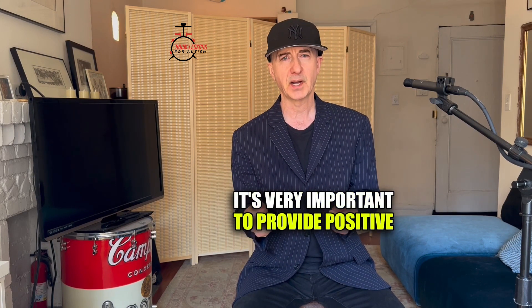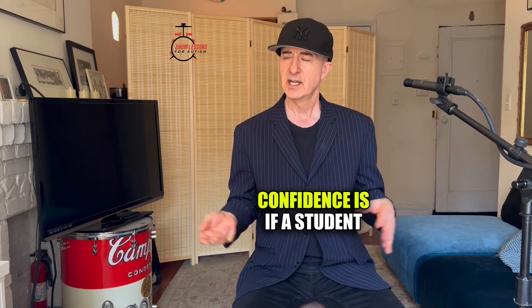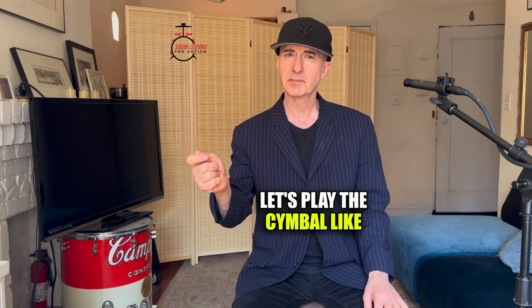It's very important to provide positive feedback when the student is doing well or has reached another level. Another way that we build confidence is, if a student is doing something incorrectly — for example, if they continually hit the cymbal wrong — instead of saying, 'No, don't hit the cymbal like that,' consider saying, 'Let's play the cymbal like this.' Very effective.